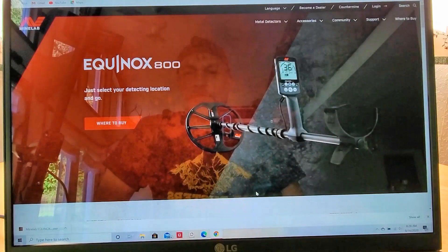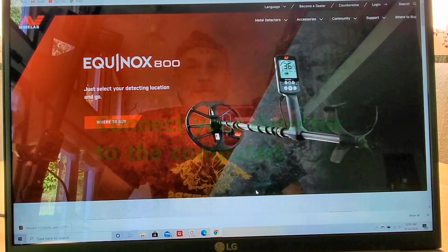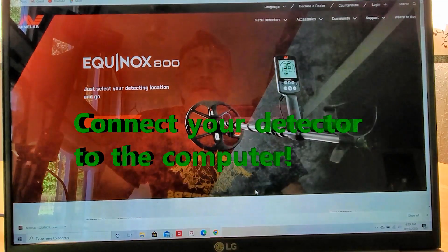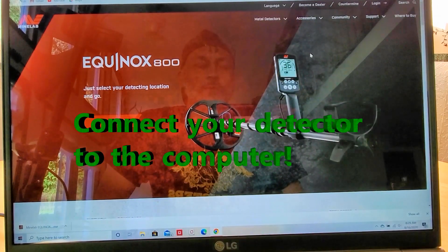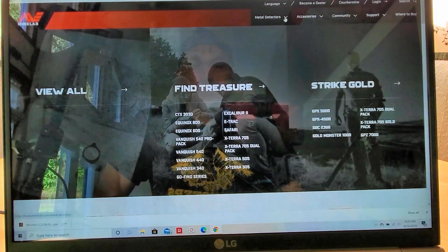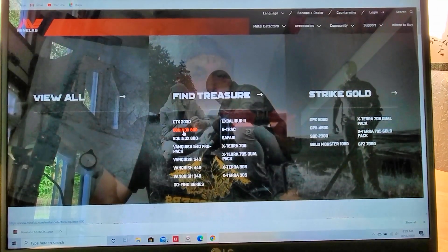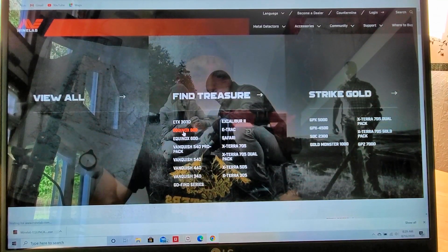Let's hop on the computer and see what we can do to remedy our issues here. We're going to get back on to Minelab.com, and just like we did before when we were uploading the update, we're going to go to Metal Detectors. I'm going to choose your Equinox, whether it be the 800 or the 600. Mine is the 800, so I'm going to click on that.